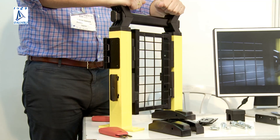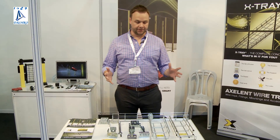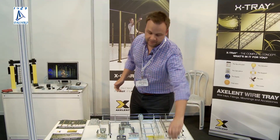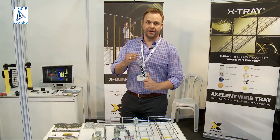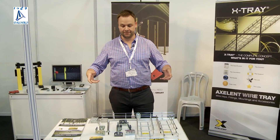Our newest product is called X-Tray. It's a modular system based on trays and accessories, mountings and fittings. We are producing trays from a minimum of 30x20mm up to our biggest sizes, which are 620mm with 110 height. All trays come in a standard length of 2.5m, and we can produce up to 3m lengths.